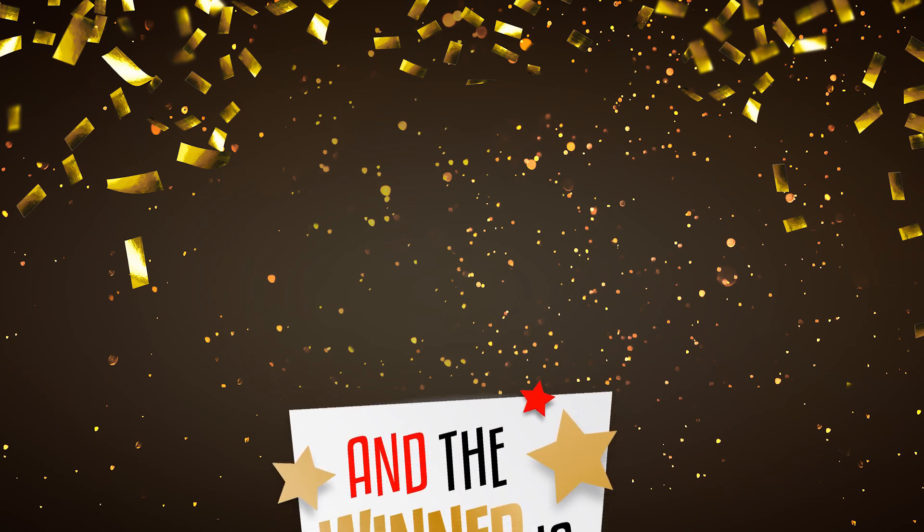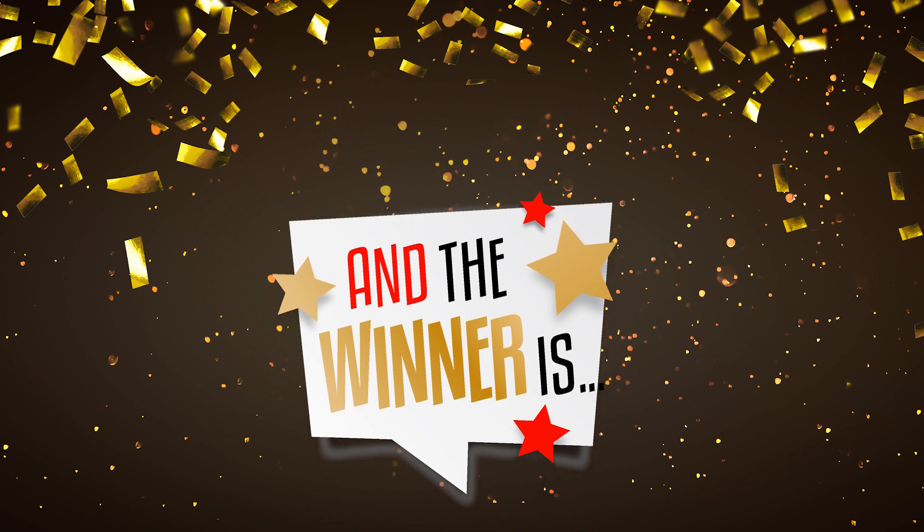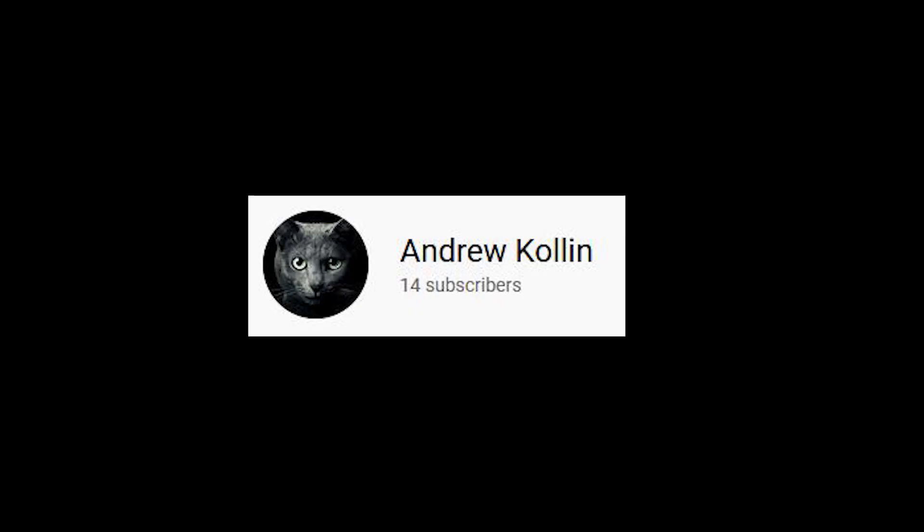Attention please! The winner of the Schecter Reaper Giveaway is Andrew Cullen — we'll get in touch with you. Congratulations!